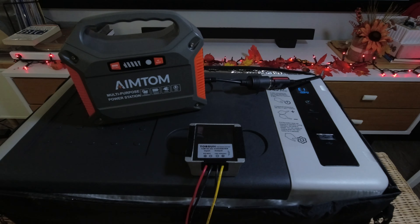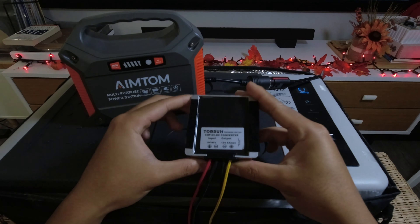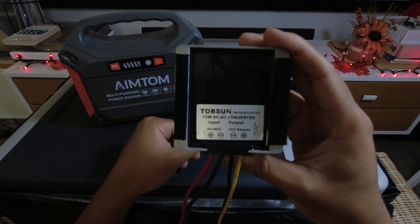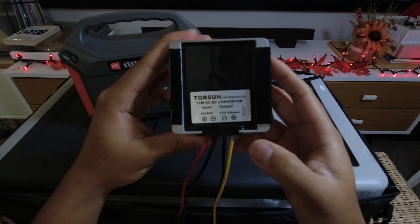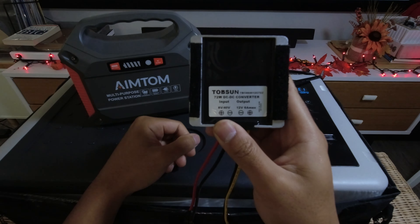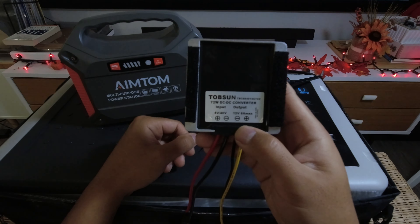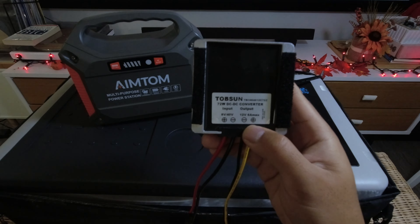What I have here is a DC to DC converter. From the specs here on screen, the input level goes down to 8 volts all the way up to 40, and then the output level is 12 volts, 6 amps max.